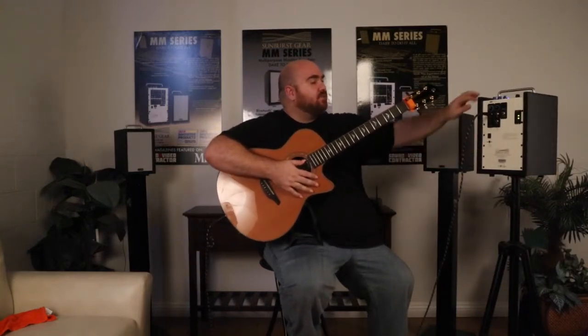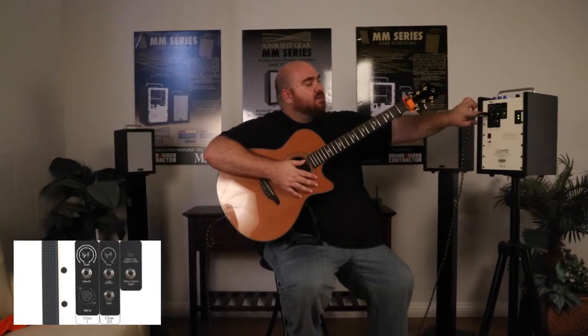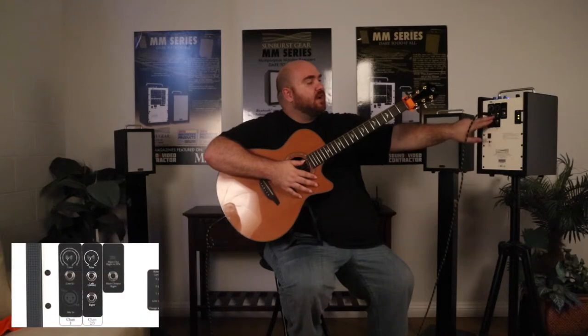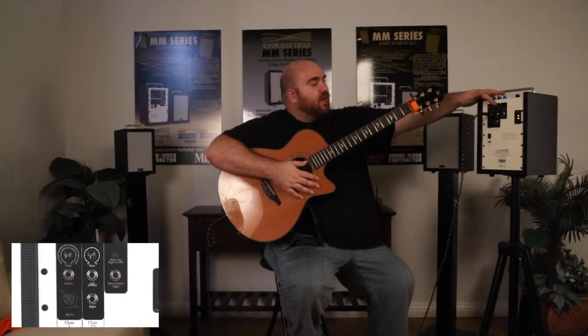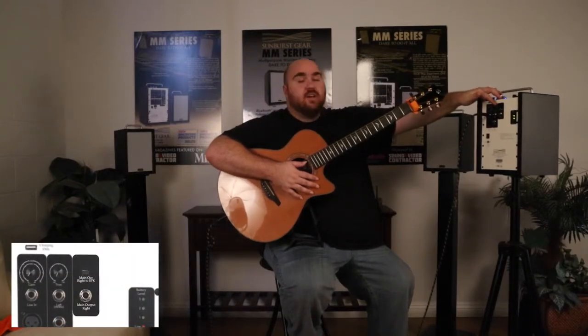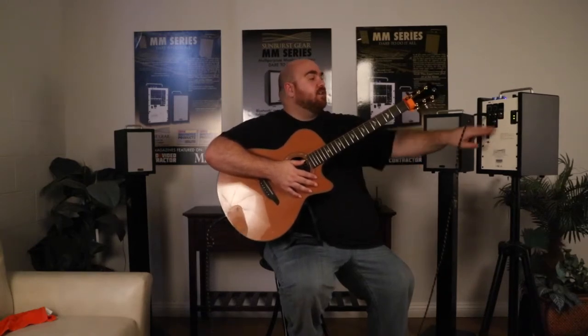As you can see, this model is a three-channel model. It has a mic input and a quarter-inch input for channel one. Channels two and three have a main left and right output, both with their own gain and trim controls. You have a main output, so if you want to run it in stereo, run it to another unit, or run it to a larger PA system and use it as a monitor, you can do that here at the main output.